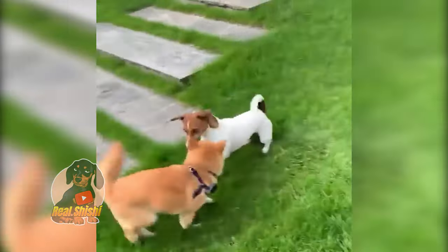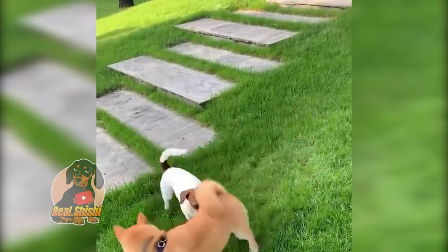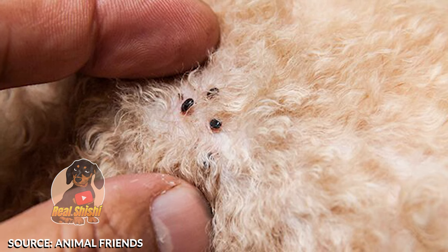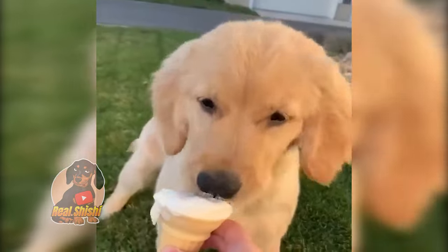When you use diatomaceous earth outside, just liberally sprinkle it everywhere you think fleas may be hiding out. Fleas, much like their blood-sucking vampire relatives, don't love the sun. Keep your garden as shade-free as possible.